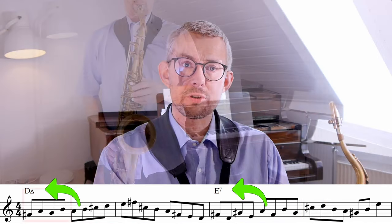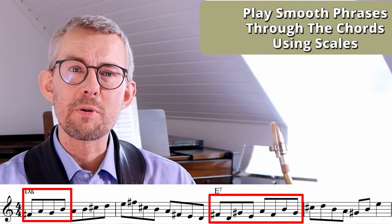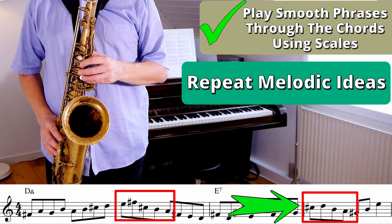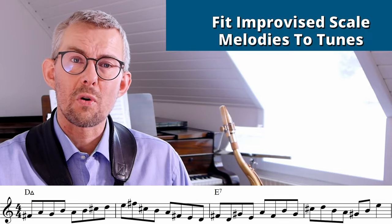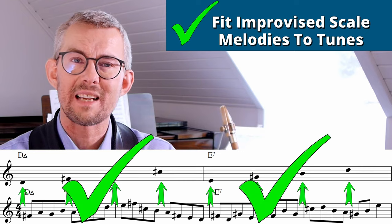Match the scales to the chords of the tune. You want your melodies to be smooth and flowing over the chords. You want to know how to expand your vocabulary by improvising with the right scales in the tunes you are playing — not only knowing the scales, but having your improvised melodies fit exactly onto the chords and sound super great.